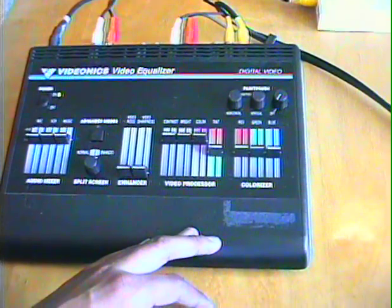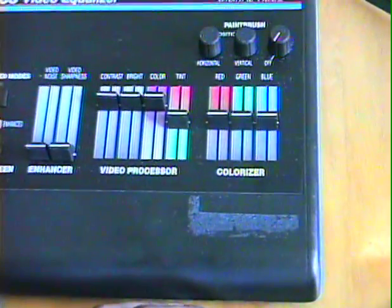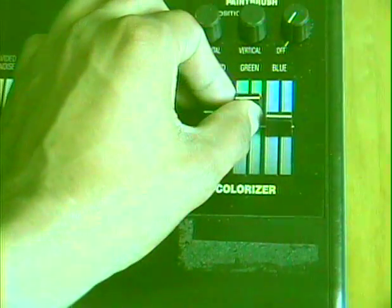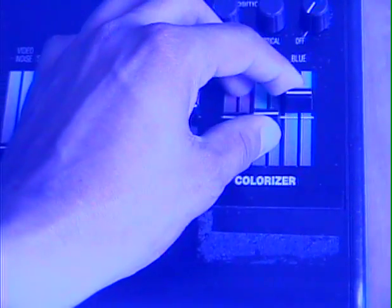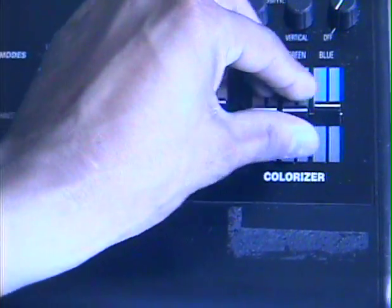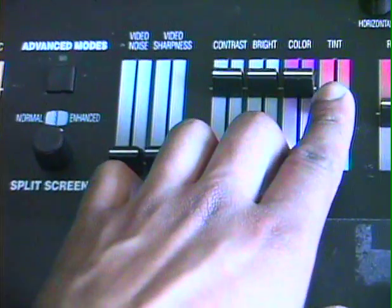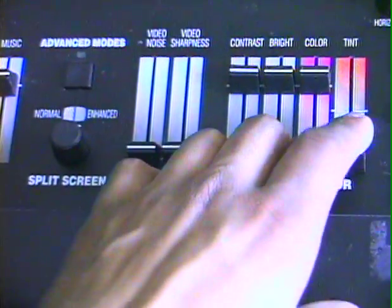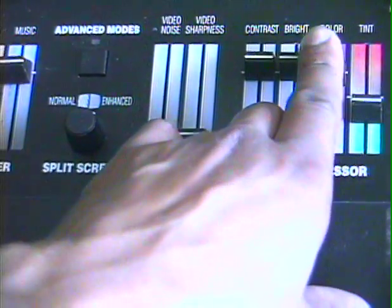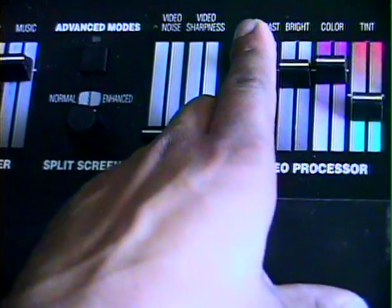First we have the colorizer section, and that's where you can change the levels of the colors — red, green, and blue — and mix in between them. And then we also have the tint, color adjustment, brightness, and contrast.